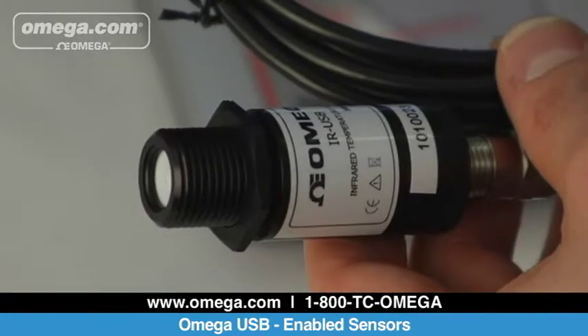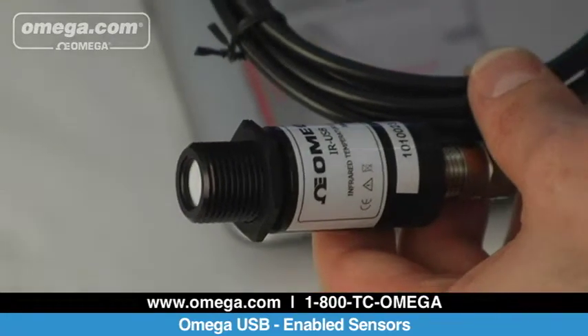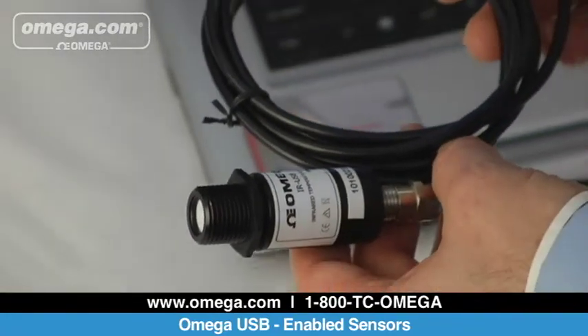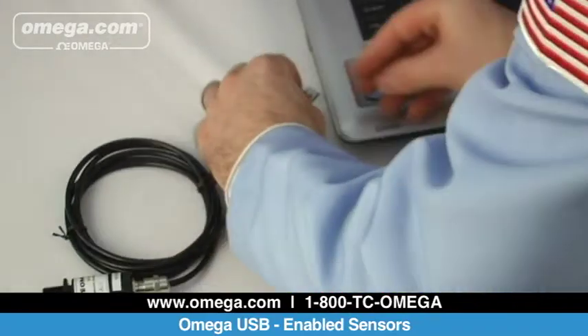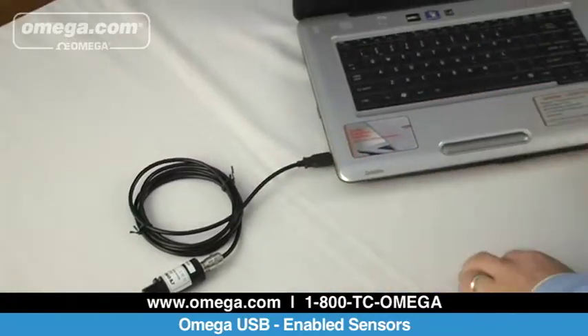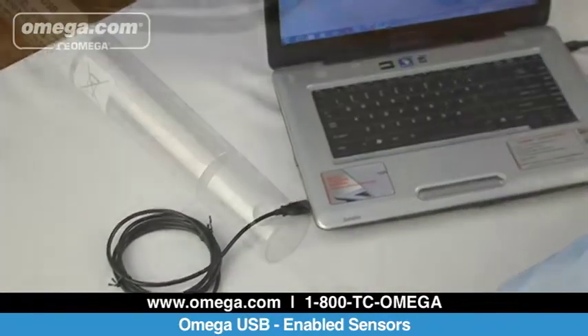Omega's IR-USB infrared temperature sensor with USB interface can monitor temperatures from 0 to 1,000 degrees Fahrenheit. The sensor features a 6 to 1 field of view and can be paired with an optional water cooling jacket, air purge collar, or laser sight.